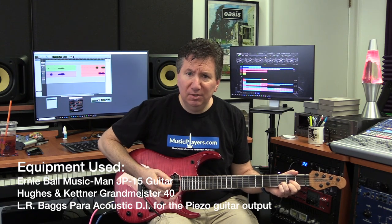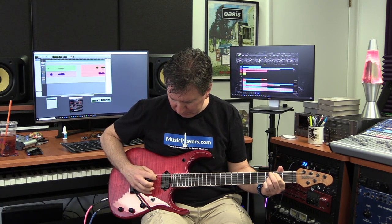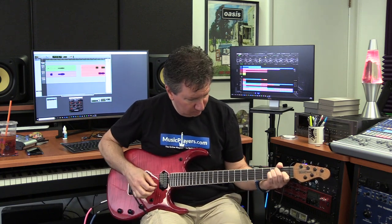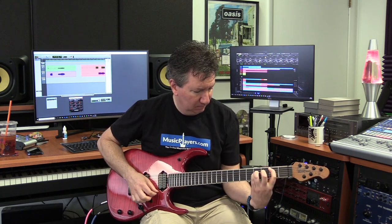So let me give you a couple of other demonstrations of the sound. This is your normal electric guitar clean sound — that's just on the bridge pickup. Of course, with this guitar we can get a little spankier going to a middle position sound. But now listen to the piezo acoustic output.